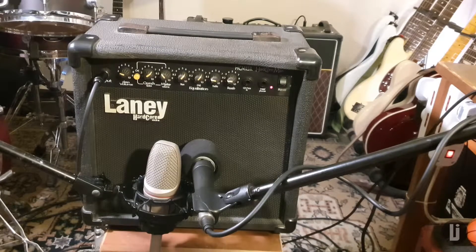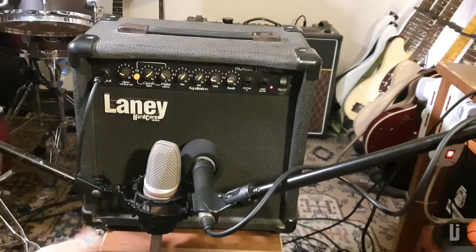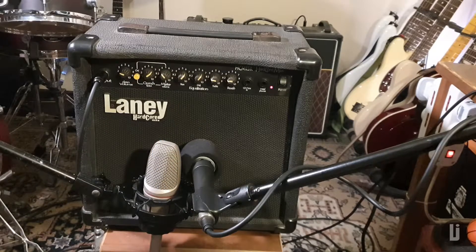I've been meaning to make a video about this little lamp here for quite a while now. You probably wonder why even bother with what is obviously a small solid-state practice amp. I get it, but I promise there's at least one very decent reason behind this apparent stupidity. So let's first address the obvious.